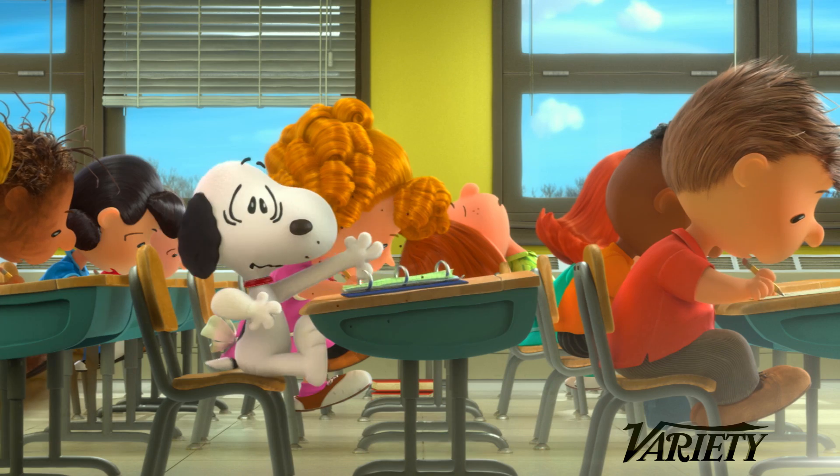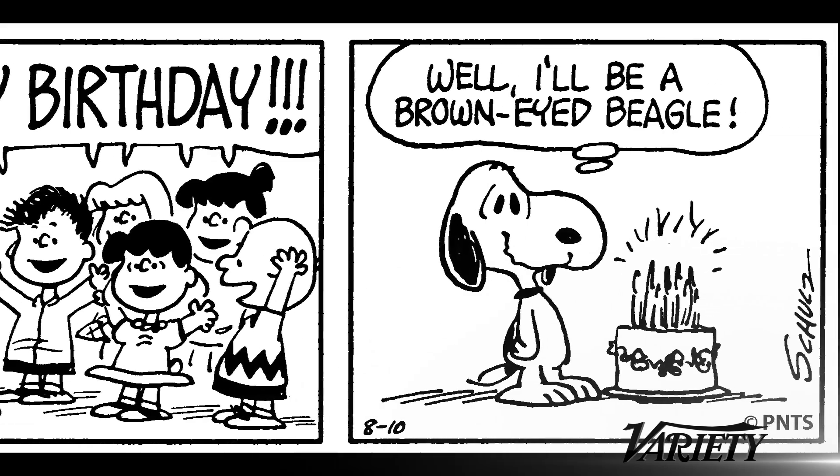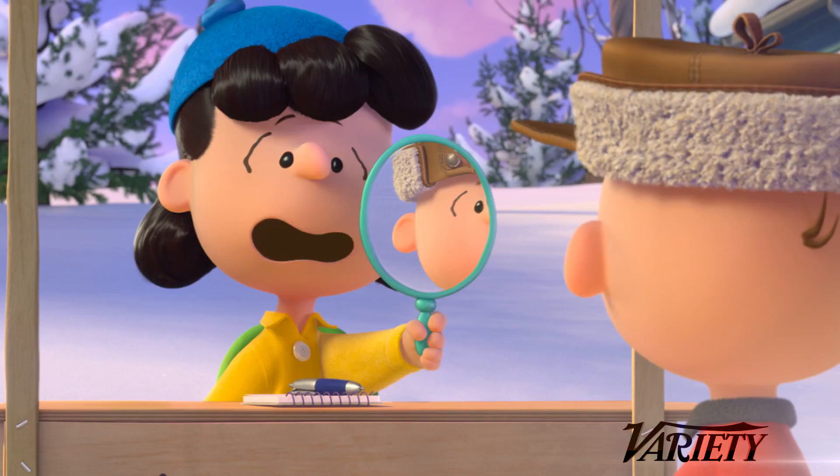This film, from 20th Century Fox and Blue Sky, pulls together looks from the Peanuts comic strips, TV specials and even toys, and turns them into something with 3D CG animation that somehow still looks like Peanuts.